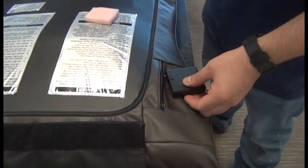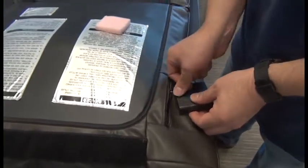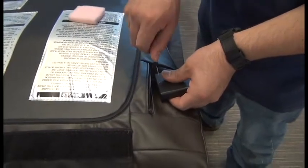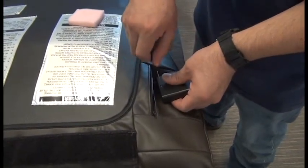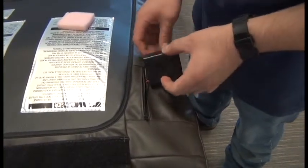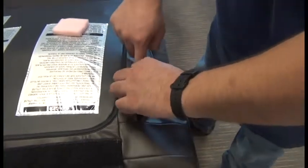You can slide the battery cover back on and replace the screw to secure it. Then, without moving that wiring, flip it over and turn that power switch to on. And then tuck it back into its compartment.